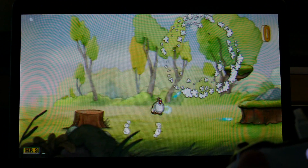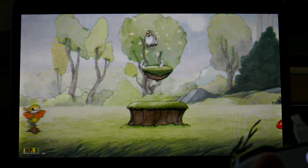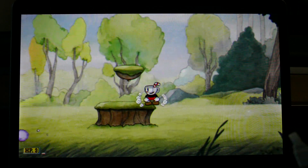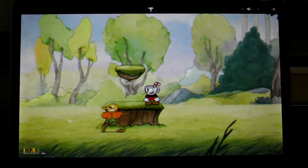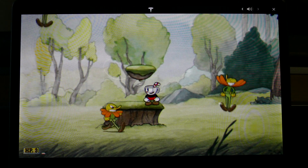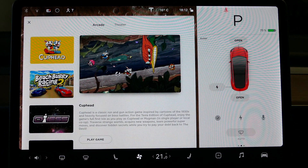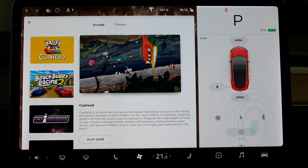The graphics are amazing for a game that you're playing in your car. You forget sometimes how good this game is. I won't go through the whole thing, but if you just press the screen here, you can change the volume without having to exit the game. And of course, X to exit the game from there. So that is Cuphead — very cool indeed.